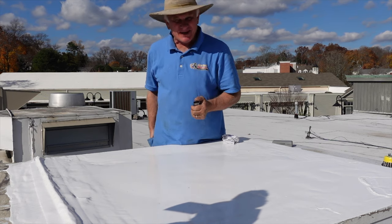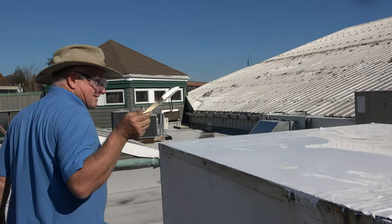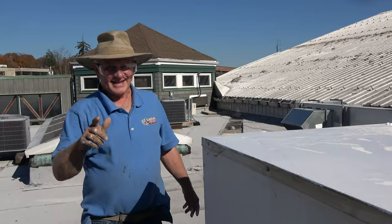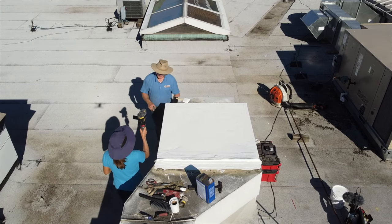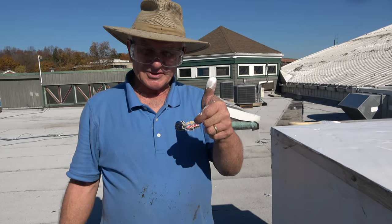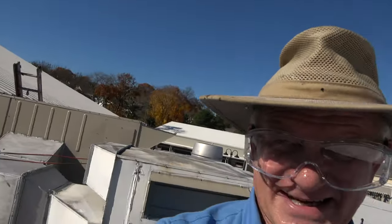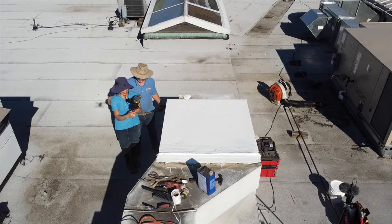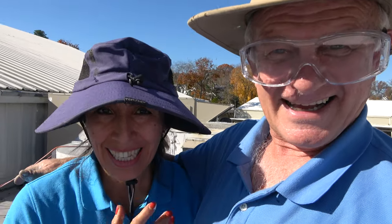I'm the flat roof doctor — I know a thing or two because I've seen a thing or two. Thumbs up for the camera girl. If the camera work is bad, you've got to blame her. Thank you, and please subscribe.